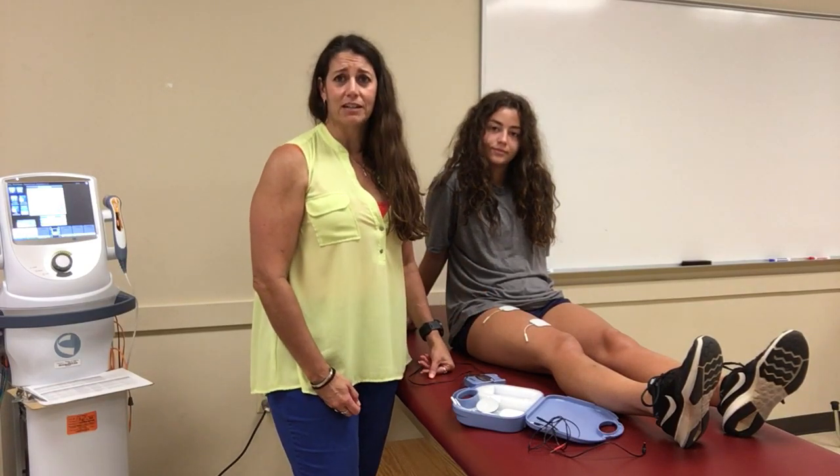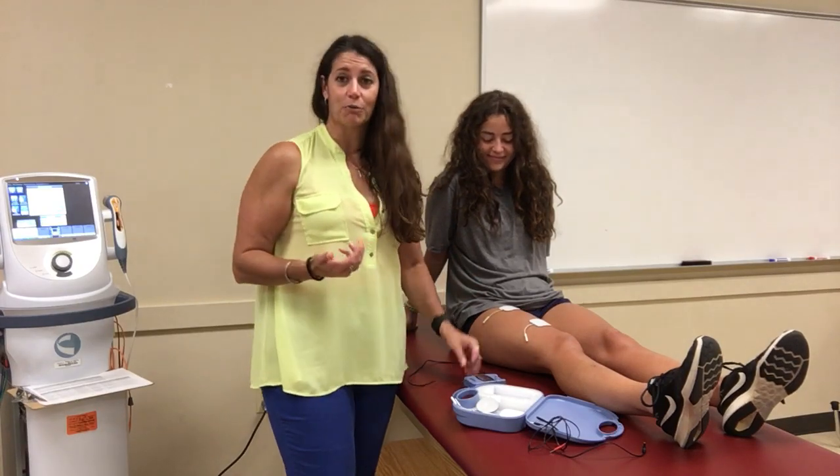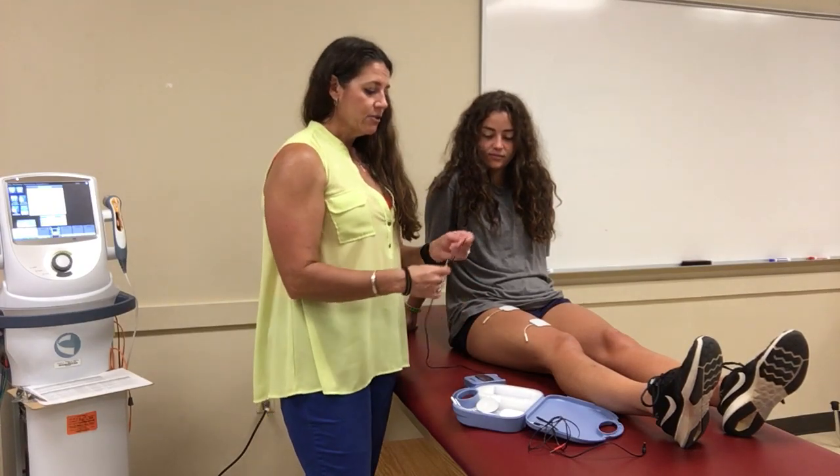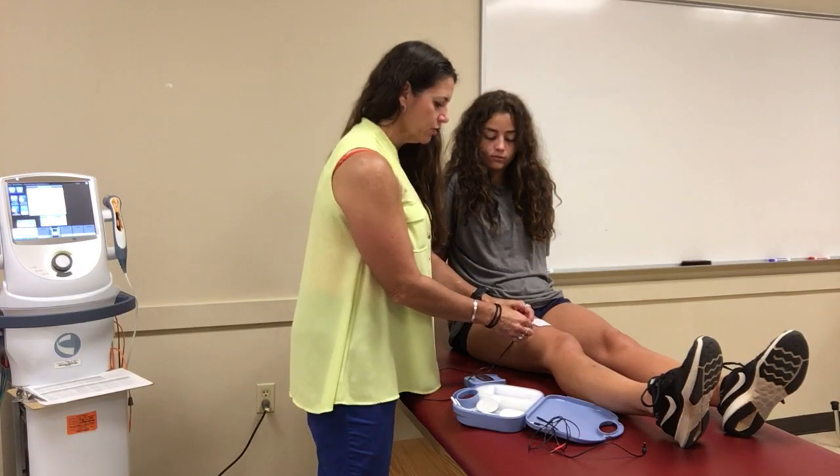I use these a lot on the bus because you don't have a big stim machine with you, so they work really nicely. They have two different connectors, so you just plug them straight in.